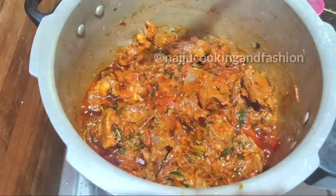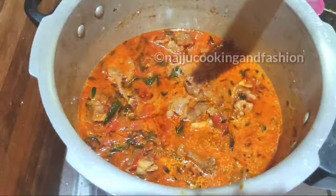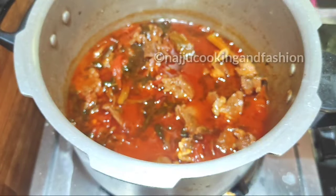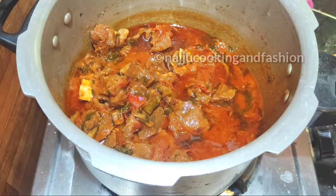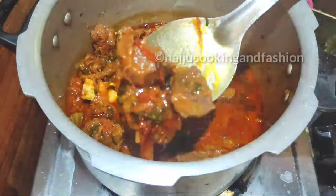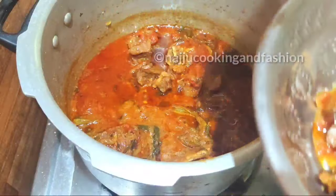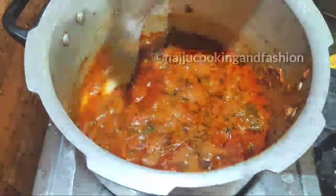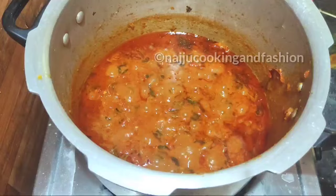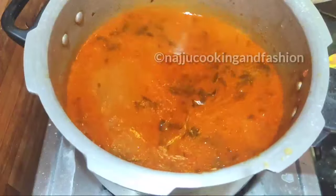Add 1 glass of water and let the pressure build. The beef is perfectly cooked and very tender. Take the beef and curry to the side, separating the pieces, because we will be layering it with the rice.